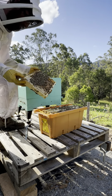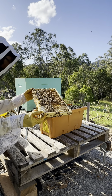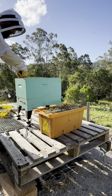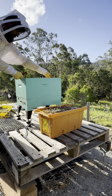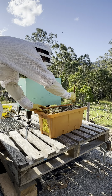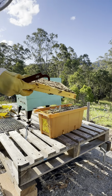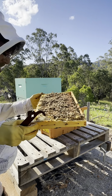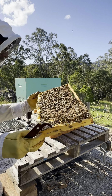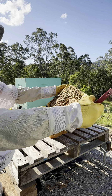I'm looking out for the queen as I'm going through and inspecting these frames. There's a little bit of honey on the side there right in front that you can see. The brood on this frame here — quite good full patterns that I can see. No sign of the queen on this frame. And quite some good activity on that one as well.